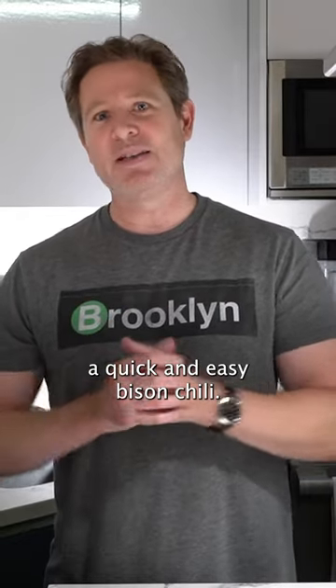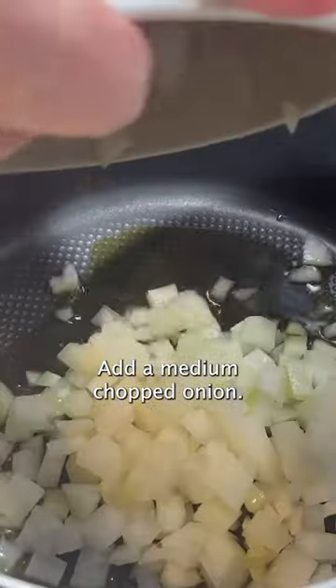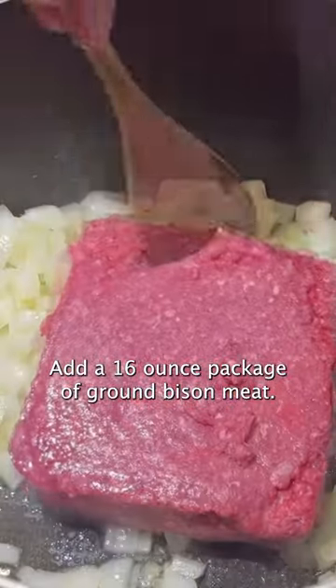Today we're making a quick and easy bison chili. Start by adding some oil to a dutch oven. Add a medium chopped onion and a 16 ounce package of ground bison meat.